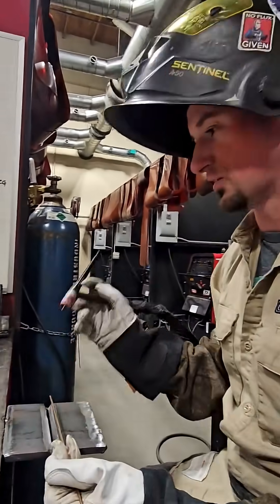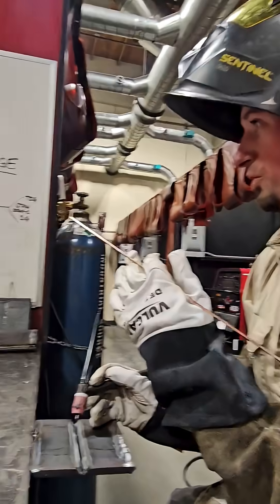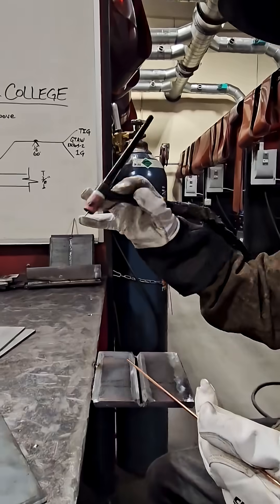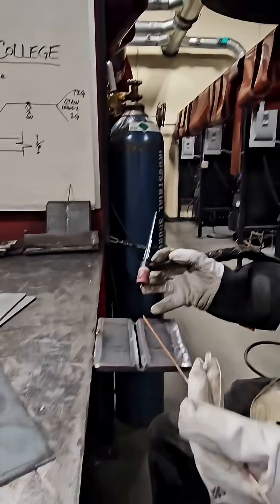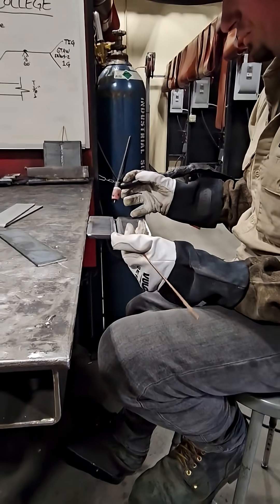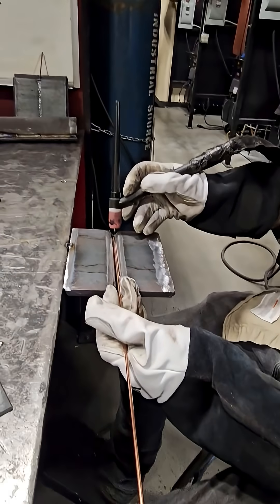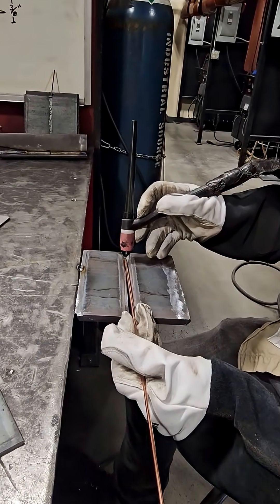Hi everyone, I'm Nick Martindale with Charter College, and today I'm going to give you a welding demo on how to do an open V-groove TIG weld using gas tungsten arc welding. So here I have my TIG torch and my foot pedal. I'm going to be welding on a piece of 3/8 inch thick groove weld with a 60-degree groove, and I'm going to be laying my wire in just like this. I'm going to be bringing my arc over the TIG wire to hopefully get some good penetration through the root.